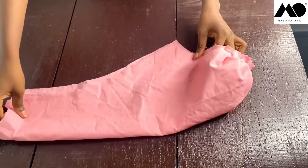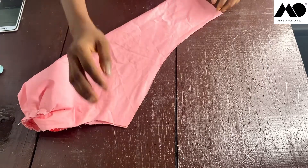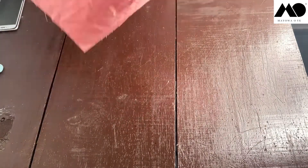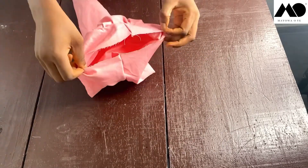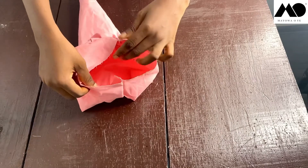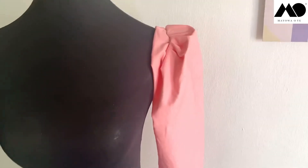Before turning inside out, sew your underarm seam down by one inch — the one inch you added earlier. Then turn it inside out and place it on your mannequin. This is what the finished product looks like. This is the part you'll be attaching to the armhole of your dress or blouse — and that's it, a crescent shaped gathered cap sleeve!